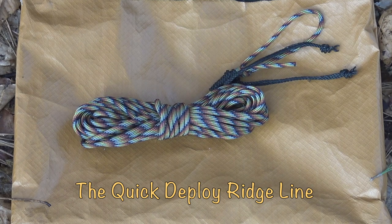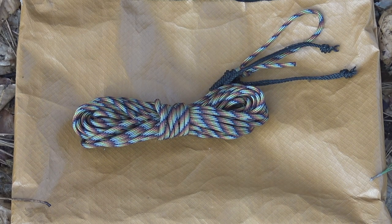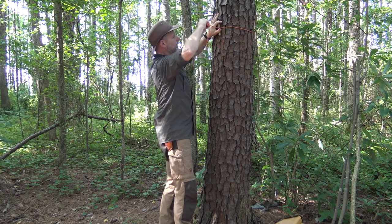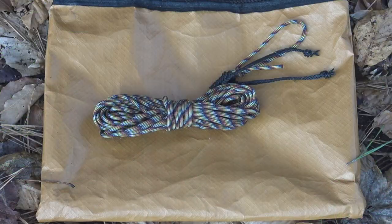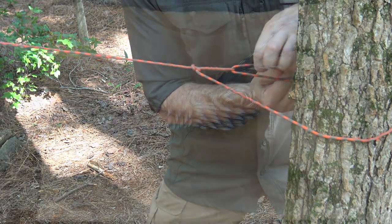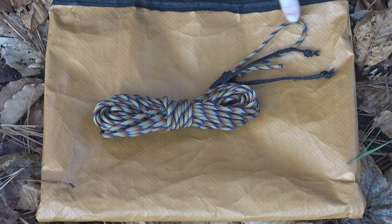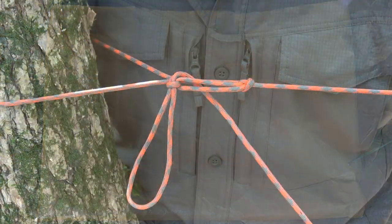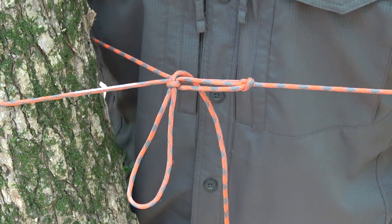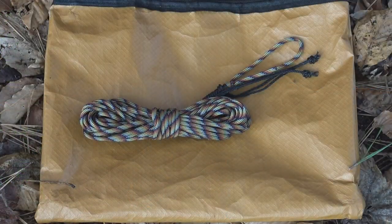To get started on constructing a ridge line we first need to understand that each end of the ridge line performs a different function. First we have our static or stationary end, which is the first attachment point, and then the second end of the ridge line goes out to create tension so that we have a nice tight ridge line. In this case, I have a pre-tied bowline loop on the first end of my ridge line, and the opposite end is an open piece of cordage, which is the tensioning end.